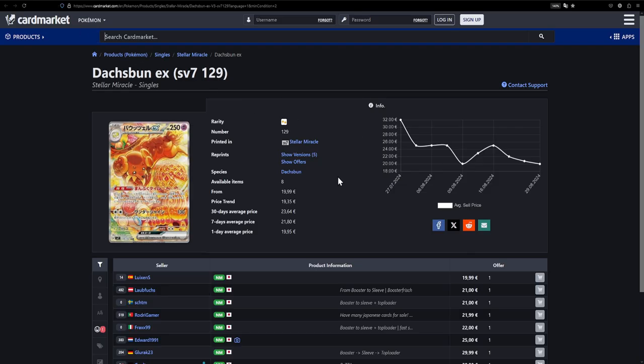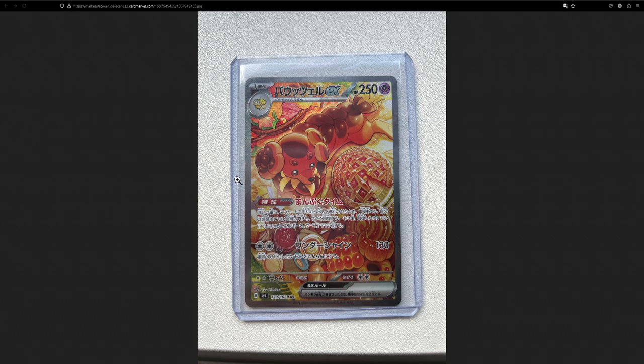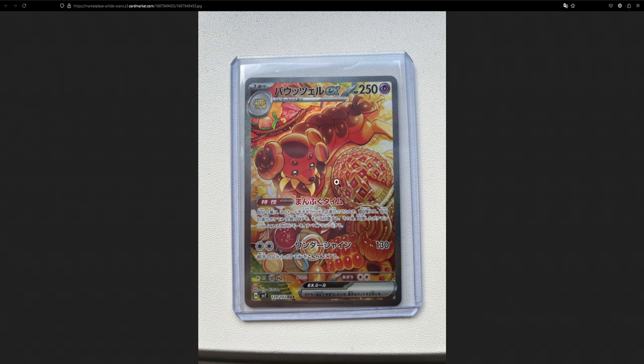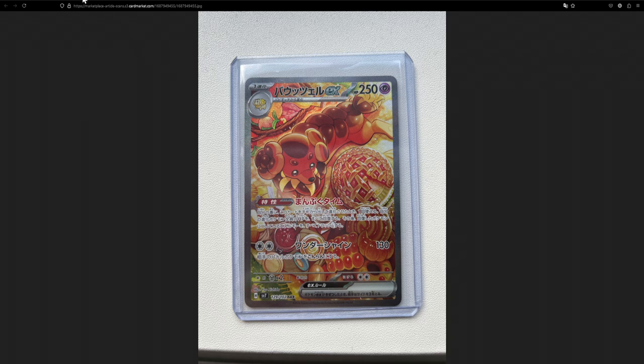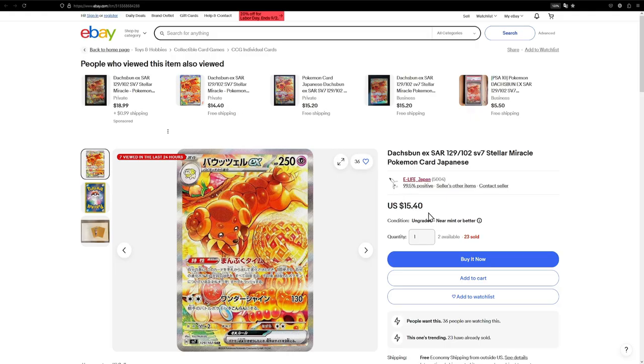Here's another special artwork — this is the Duckspun EX. I actually said while opening the Stellar Miracle that it's one delicious-looking card, and I really love it. I also really like the Meltank from V-Star Universe, which also has a bunch of food in the background, so this is just perfect. The Japanese version is €20, while over on the US side it's $15, so it's about five dollars cheaper.